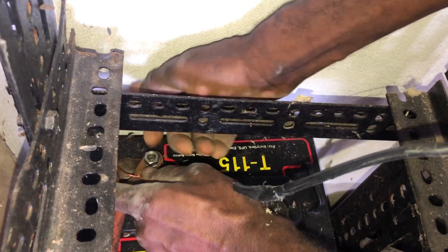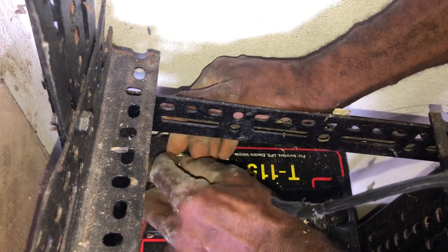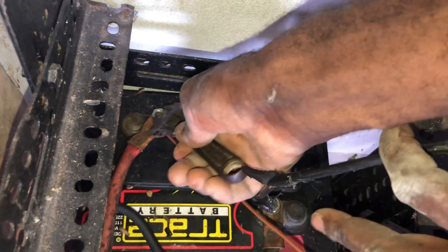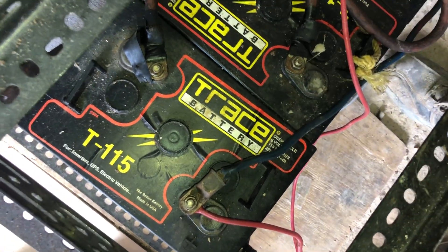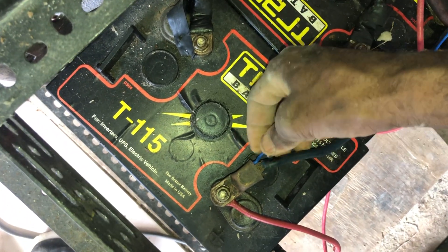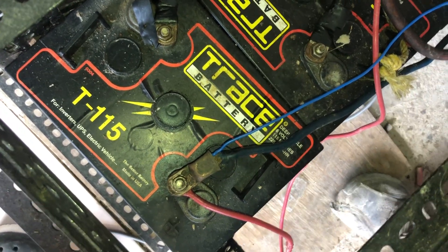We're going to use the brown wire as a negative and just ease it up so a connection can be made. It's 24 volts so you have to make sure everything is tight. Now we're going to connect the blue as a positive. Don't watch my hands guys, I'm doing some construction work — a video will soon be up for that.